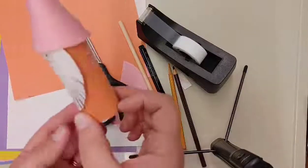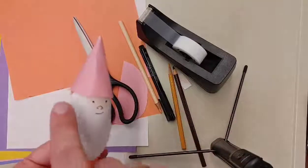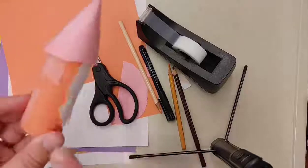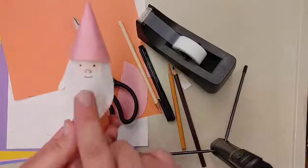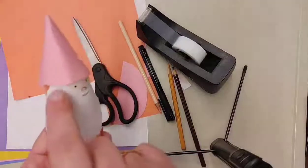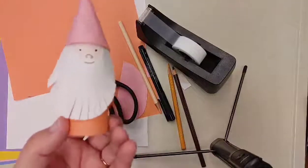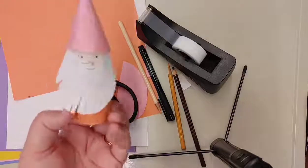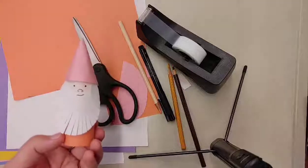Some different ways you can change this up: use different colors, make it a curvier beard by cutting out curved shapes, give him a little belt, make the beard bigger or shorter, or even use yarn and put little pieces of yarn around to make a yarn beard. Lots of different ways you can customize it. That is how you make a paper gnome out of a toilet paper roll or paper towel roll. Thanks for joining us — catch us next week for another craft video!